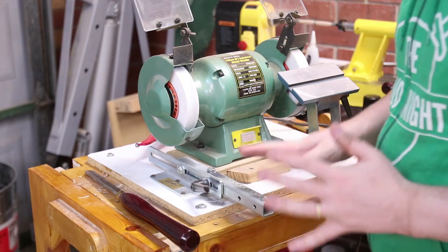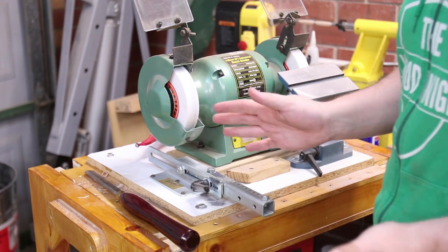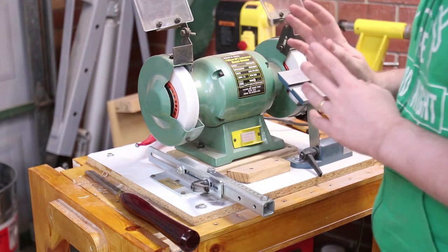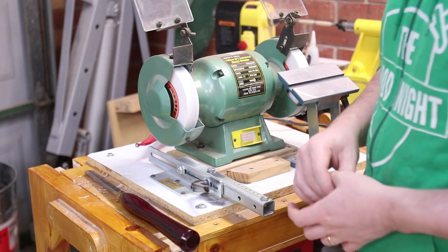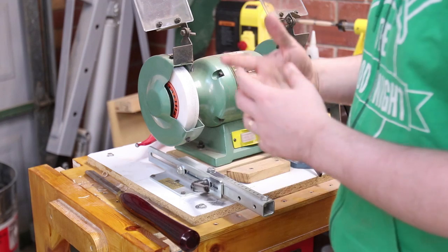Ultimately, it doesn't matter what medium you use to get your tools sharp. Sharp is sharp — it doesn't matter if it's on diamonds, on aluminium oxide wheels, or whatever. So don't get too caught up in having the most expensive sharpening gear, as it won't necessarily get anything sharper than the cheap stuff. It just might be a little bit easier.